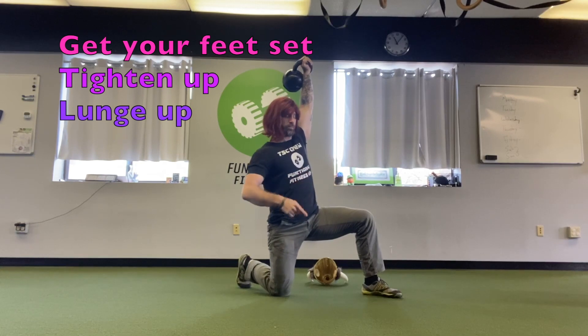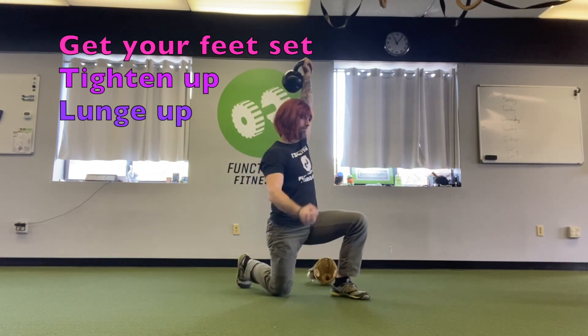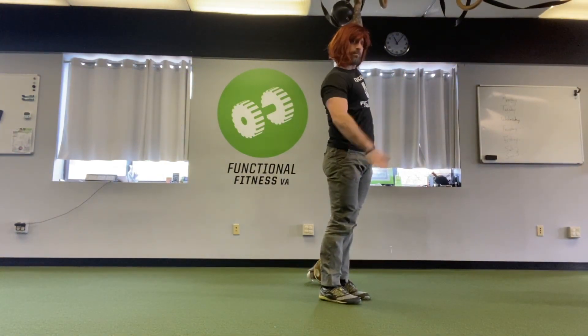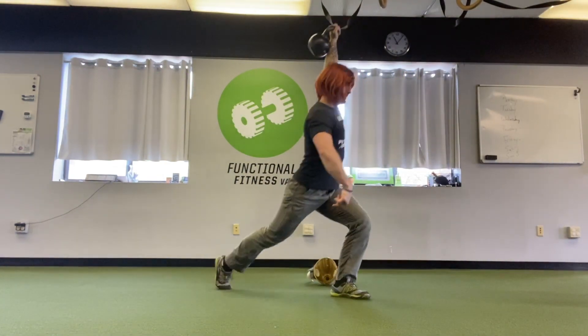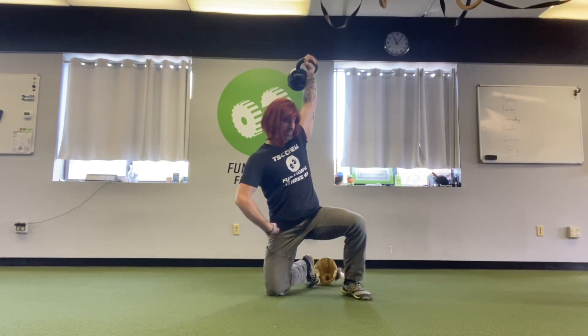You can do one of two things — you can either step around or pivot your back foot. Here I tighten my abs, lunge up, looking straight forward. The side where my hand can slap my leg, that's where my leg goes back.